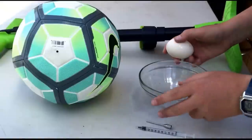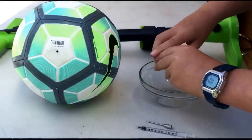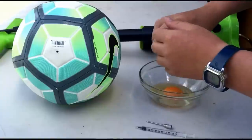To start off, you're just going to crack your egg into your bowl, making sure to limit any egg shell getting into this mixture.